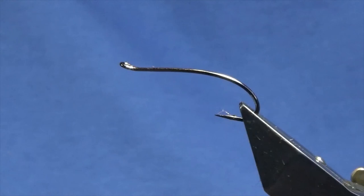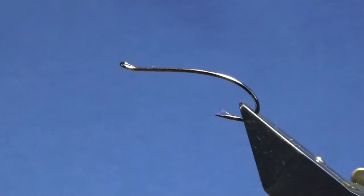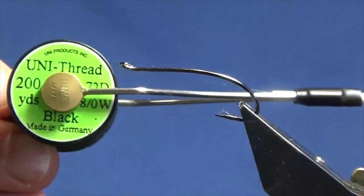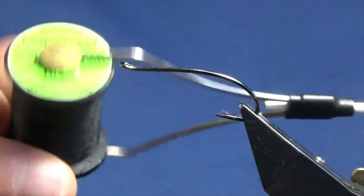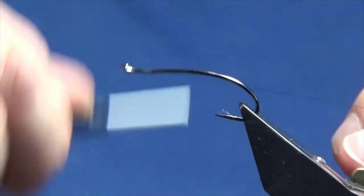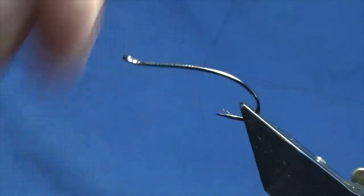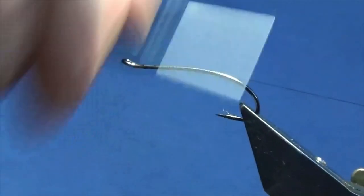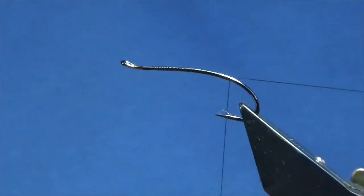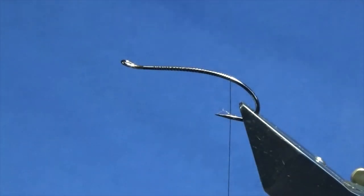I'm going to tie a salmon fly called the Glow Butt Spey. The hook in the vise is a C6 Partridge Patriot single in black nickel. The thread I'm going to use is Uni3880 in black. I'll get the thread started behind the eye of the hook, run it down in open turns until the thread is between the point and the barb, then remove the waste tag of thread.